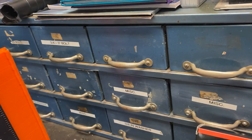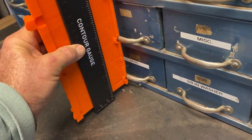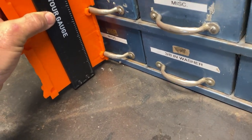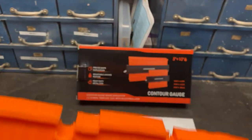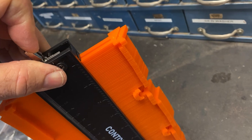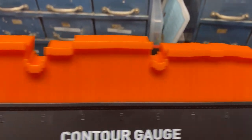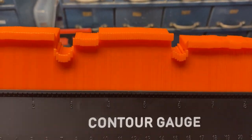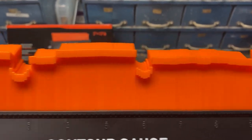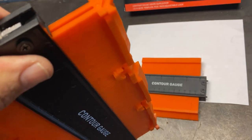Watch this — I'm going to show you how this can contour around these. See how that contours around these handles? And what you do is you can take that contour, and it has a locking feature right here. You pull this handle down and that locks it in so it doesn't move. So whatever the contour is that you need to make with a jigsaw, scroll saw, or coping saw, you've got the pattern to make that, and you can lock it in right there.